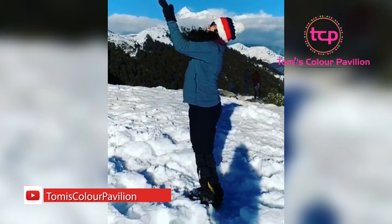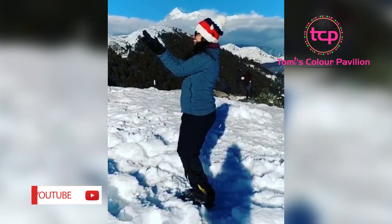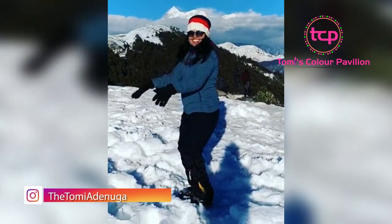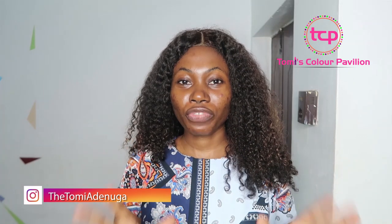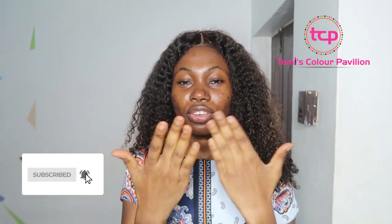Hello wonderful guys, welcome back. With winter comes a lot of dryness, ashiness, and many other things that cause dryness basically around your hands, your feet, and all that. In this video, I'm going to be giving you a remedy for that — for your hands, for your feet — in order to take care of dryness and ashiness.